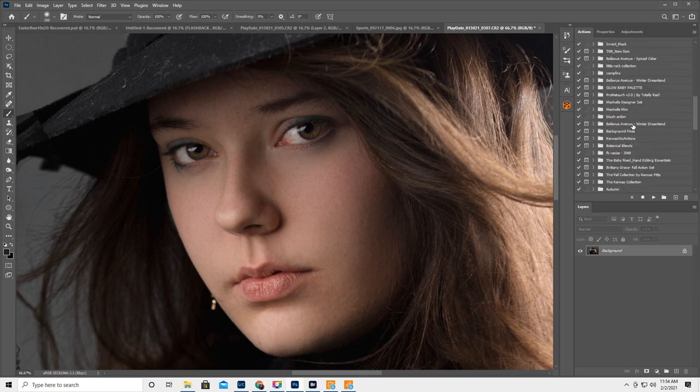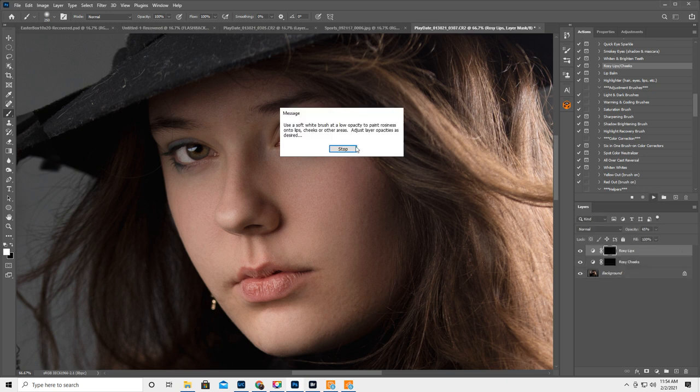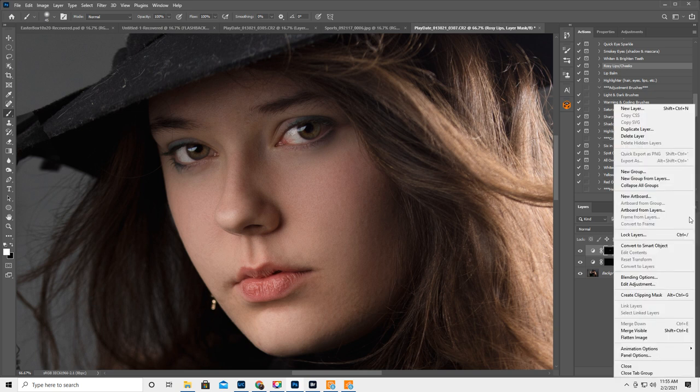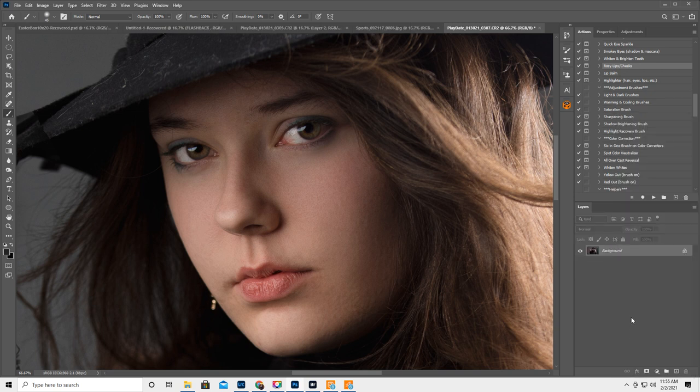Another action I love is Florabella Retouch and Makeover — she has a lips and cheeks action and I love the lip color. So I'm going to do rosy lips, get a white brush, paint it on her beautiful full pouty lips, then lower it to about 30. This little black gap where her lip didn't quite close — I want to deal with that.